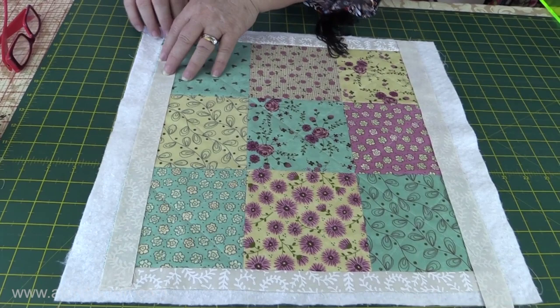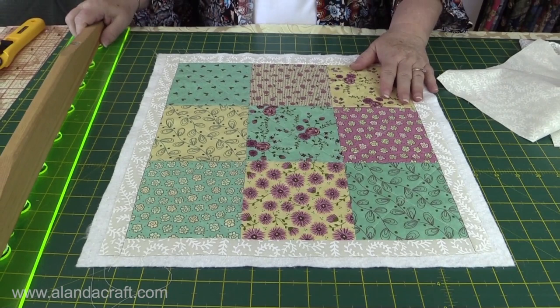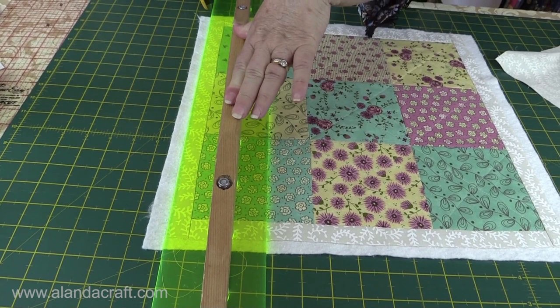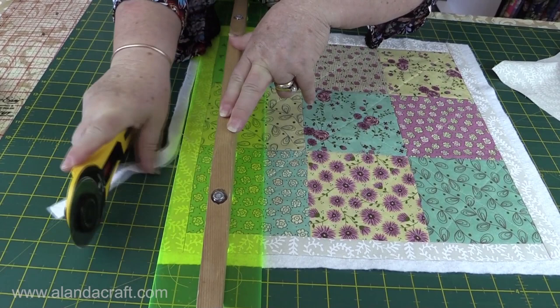I've sewn on all my borders now and trimmed the ends so it's all nice and neat. Now I'm going to trim up the batting — I just take my ruler and place it along one edge, level with the border, and trim that off. I'll do that on all four edges.